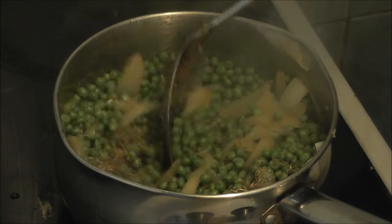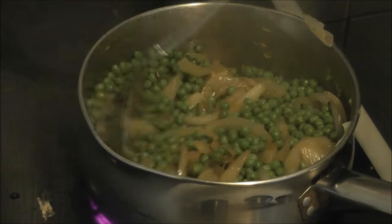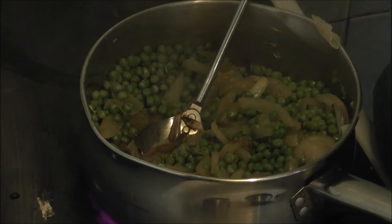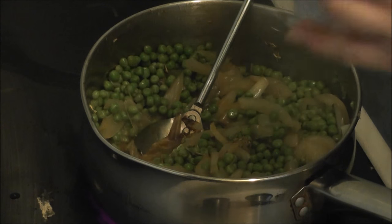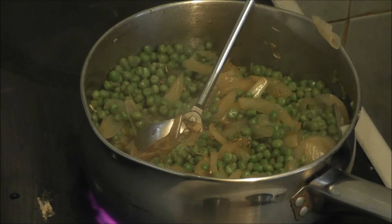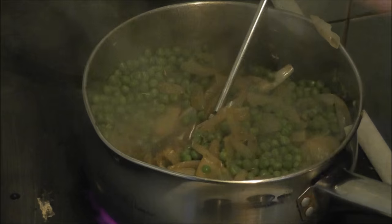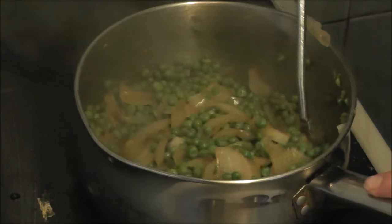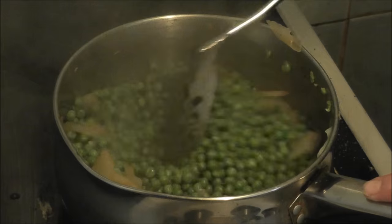Stir that in. And a teaspoon of salt — oh my word, what's up with this salt! Trust it to go wrong on camera. Well, seeing that it's all gone messed up, I'm just going to put some in — that'll be enough. So now I'm going to mix all that, turn the heat down. It doesn't want to be boiling, it just wants to be simmering, and that looks like it's simmering to me.